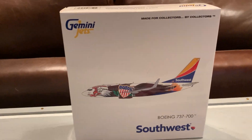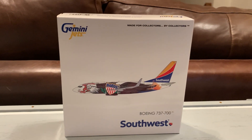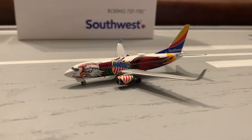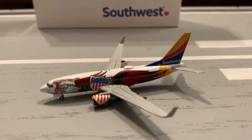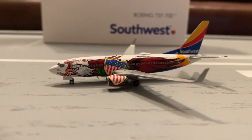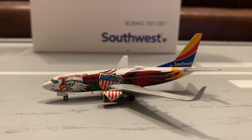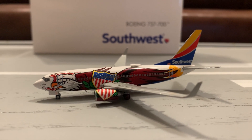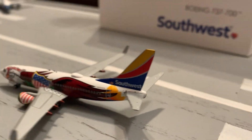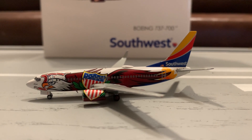I received this model today along with two other models. I'll be reviewing the other two models today. These were part of the Gemini Jets December 2020 releases. This model is very nice. They did update the 700 mold a little bit — I'll get to that in a second. This is my second video of 2021 and my first review. The reviews have changed a little bit; the scoring system will be a lot different — a lot tougher on scoring — so stay tuned for that at the end of the review.